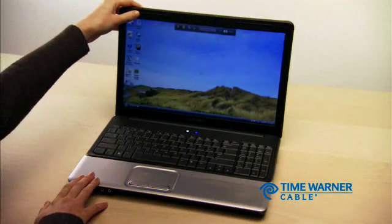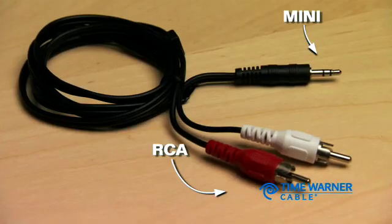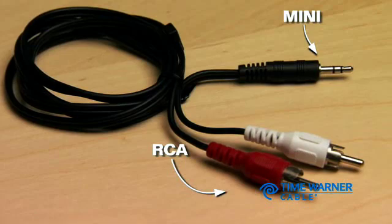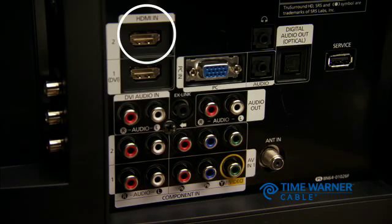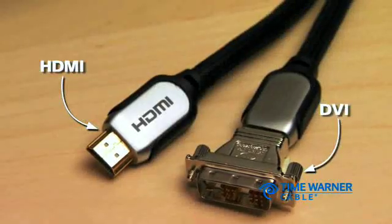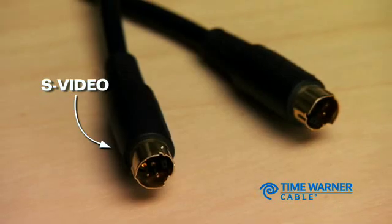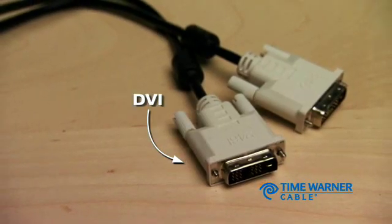You'll also need to make sure that the video output on your computer or laptop is similar. You may also need an audio cable, most likely Mini to RCA. If your HDTV has an HDMI input and your computer has a DVI output, you'll need a DVI to HDMI cable. If you don't already have these cables, you can purchase them online or at any electronics store.